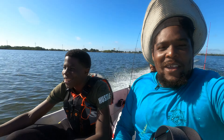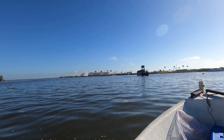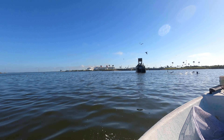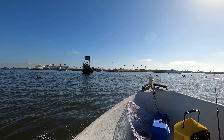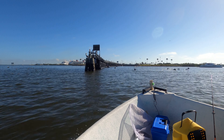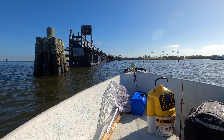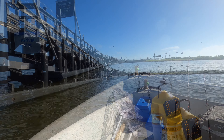Yeah, we out here man. I've never seen so many of these birds out here. They're already out here now. We can go in the middle of them — we can go down here, it don't matter. We'll stop right in between them two.